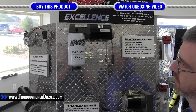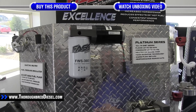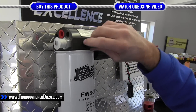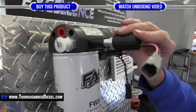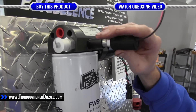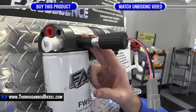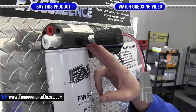To install the heating element, you're going to install first the bung and then simply screw the element in. Make sure to use thread tape for both fittings and torque these down to the specifications in the installation guide from FAS.